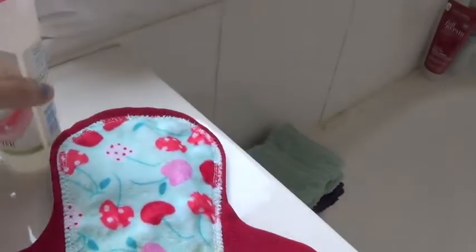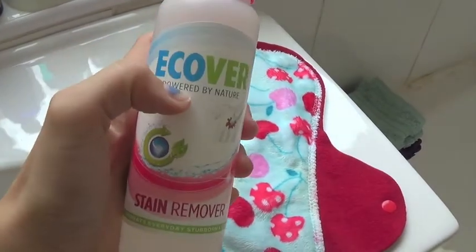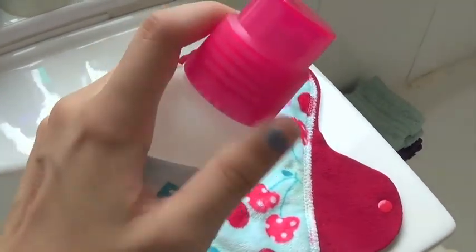So I'm just going to show you — I use this. This is my Ecovus stain remover. This works really well. You can get this in the UK, and I think you can get it in the US as well.